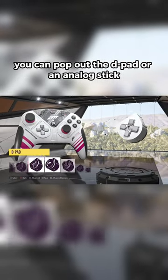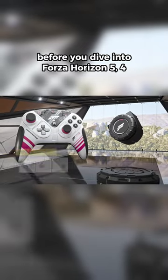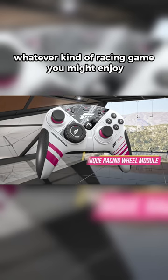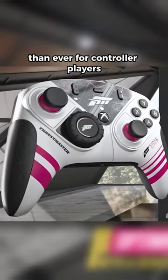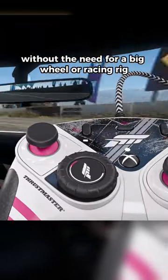You can pop out the D-pad or an analog stick and pop in the racing wheel before you dive into Forza Horizon 5, or whatever kind of racing game you might enjoy. This is going to make a more immersive experience than ever for controller players without the need for a big wheel or racing rig.